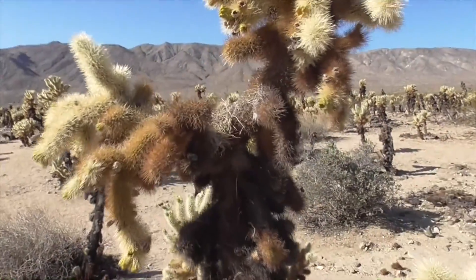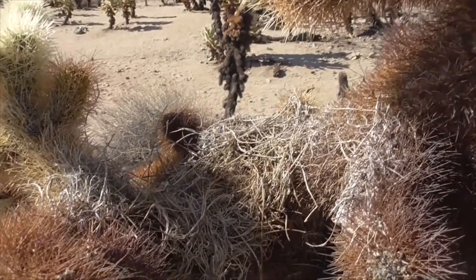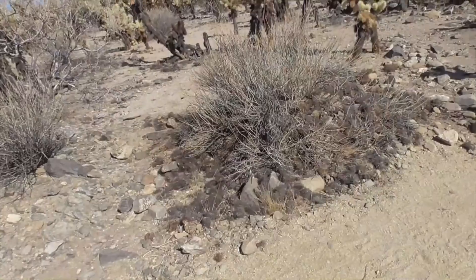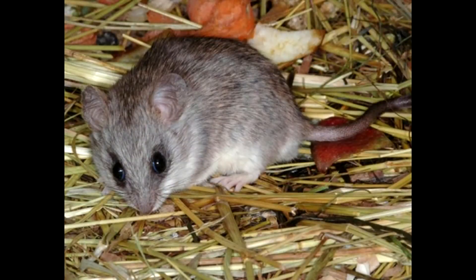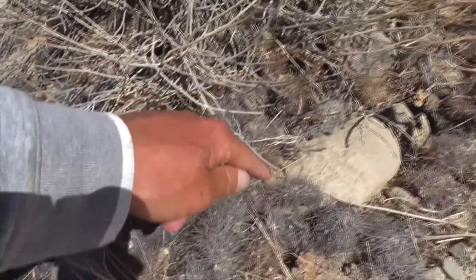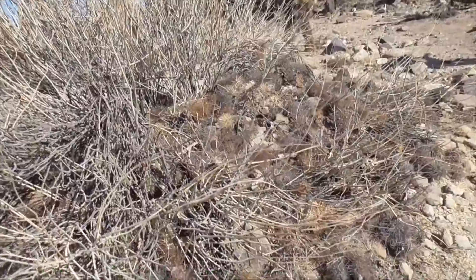Here in this plant, we have a little nest right here — that's probably from a cactus wren. Our desert wood rat will pick up all these segments falling off the ground and pile them up to make a wood rat den.